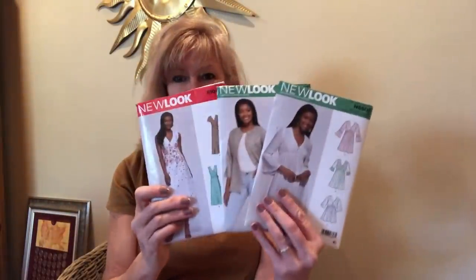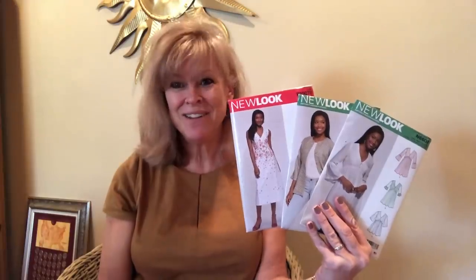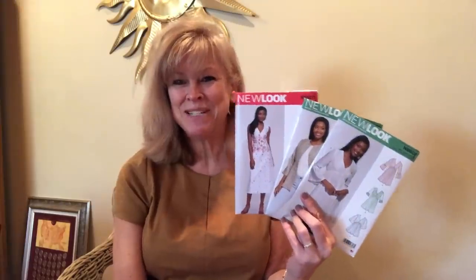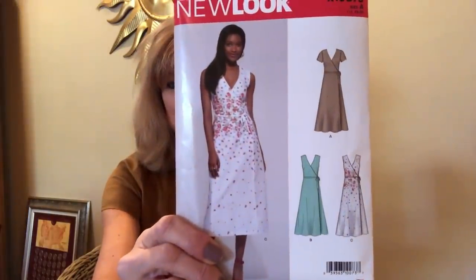I popped into Joann — not mine, but one 20 miles south of me — and look at this. They had new looks. Now, they're not on the website. The same thing happened with the new Simplicity I saw over on Brittany J. Jones — I thought the new Simplicitys are up and went to the website, but nothing was there. These aren't on the website either, but they're absolutely adorable.